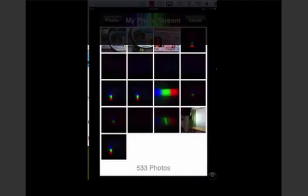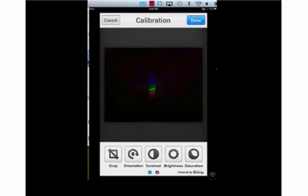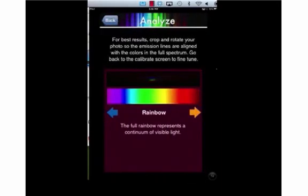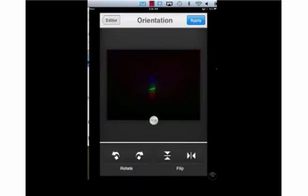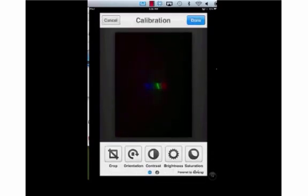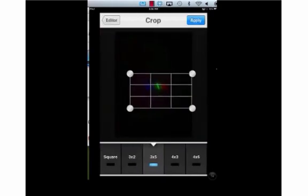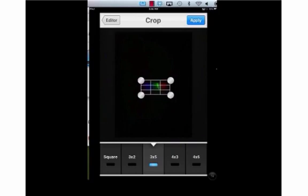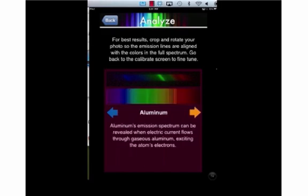Next, we can take another picture from our camera roll. Let's select a picture from our fluorescent light. Remember, in the Analyze section we have the violet on the left end and the red on the right end. So let's go back to Calibrate and turn it so that the blue is on the left and the red is on the right. We're going to crop it, selecting the shape that matches our spectra — a rectangle shape — and crop it. Now we can compare our light source, and you can see this is no longer continuous white light. We have bands — specific bands at the blue line, the green line, yellow, and red.